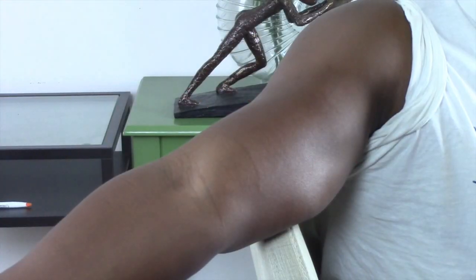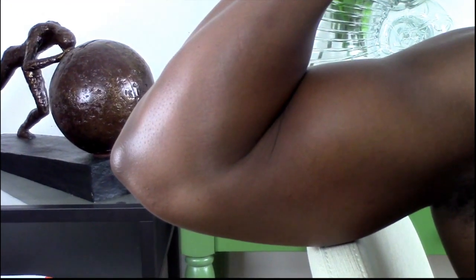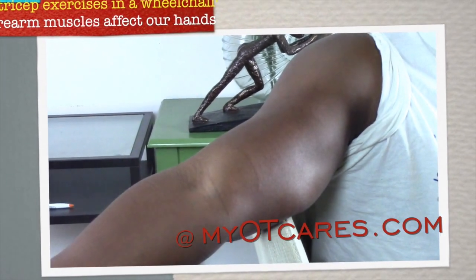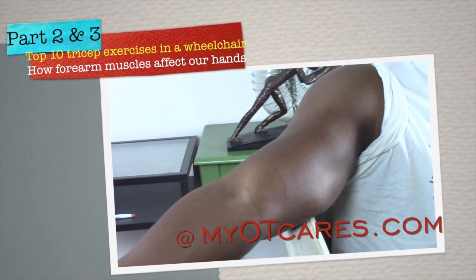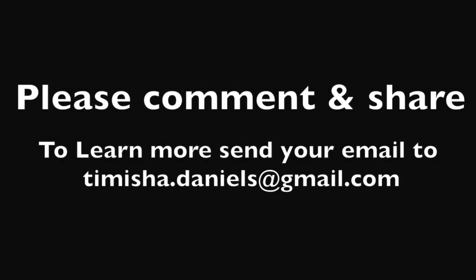Let's do a visual review: coracobrachialis, biceps brachii, triceps brachii. Thank you so much for coming to my channel. If you want to see more detailed videos in part two and three, just send me an email — you can check me out at myotcares.com, launching March 1st. Love to hear from you. Thank you.